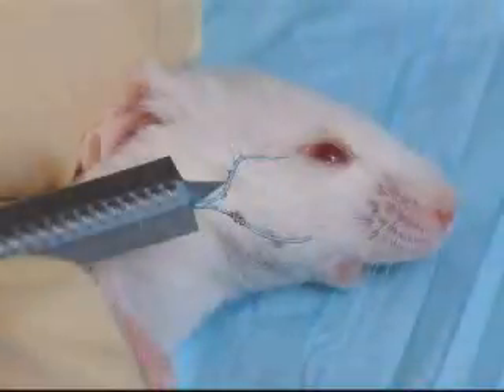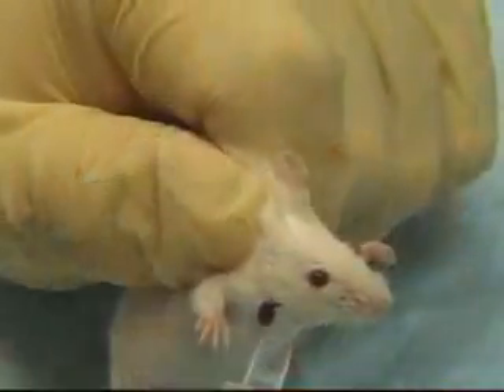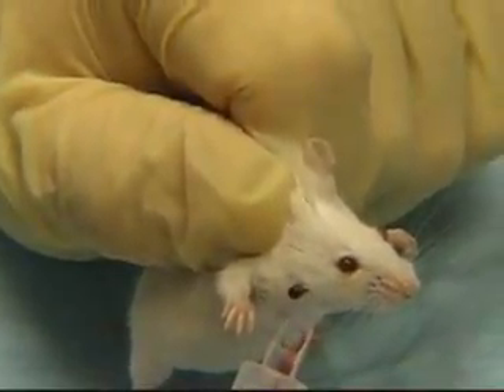These veins offer a much larger target area than with retroorbital bleeding and are much larger in diameter, offering a faster flow of good quality blood. Blood flow will start instantly, so have the collection tube nearby.